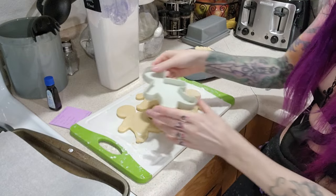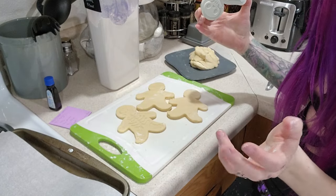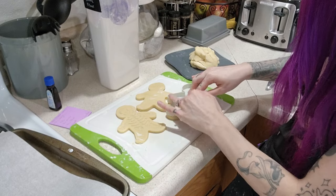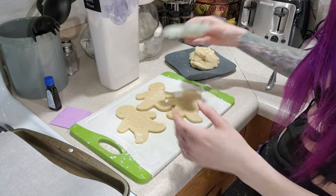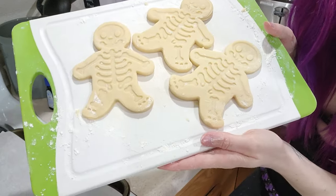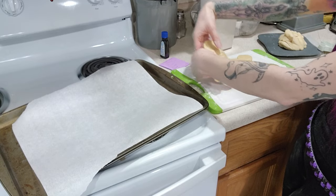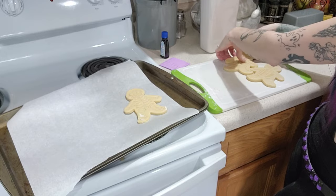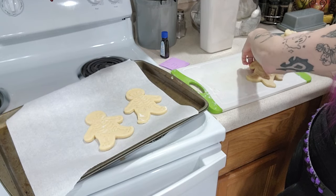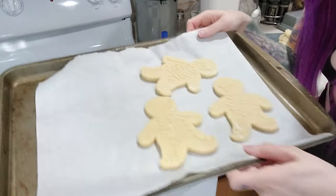Now I'm supposed to use this imprint thing to imprint the skeleton detail. I've never done this before so I hope it works — I don't know how hard to push down. Oh my god it worked! Oh my god that's so cool! Okay, let's try it again, I think I can push a little harder. Oh my god they're so cute! Now I just have to safely transfer them. Oh my god it worked! They're so cute you guys — look at them!